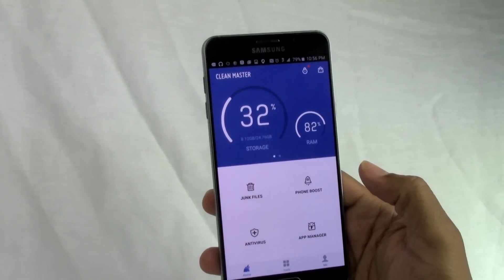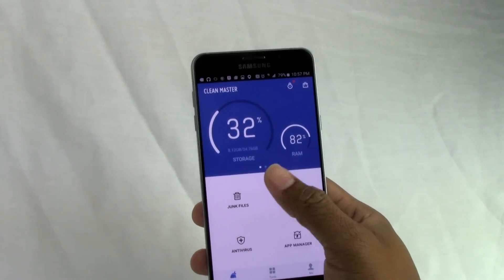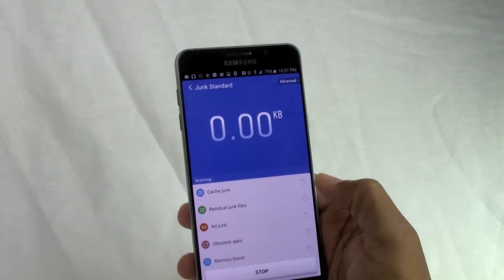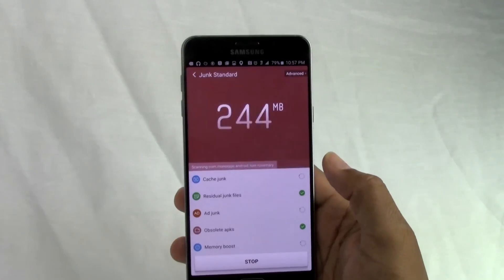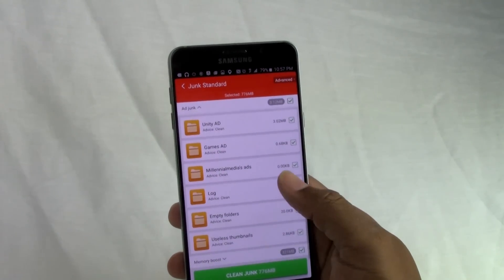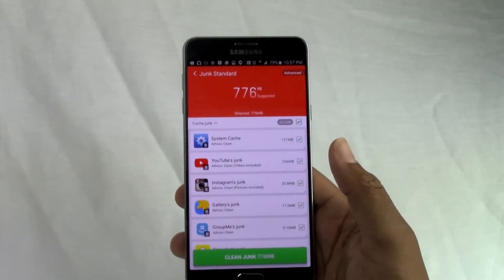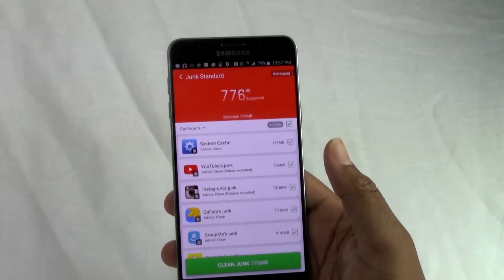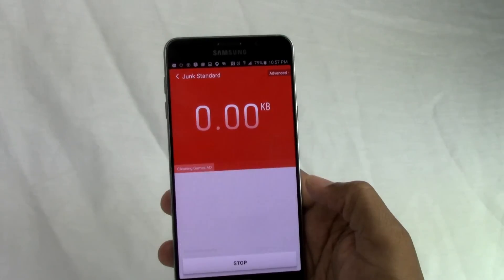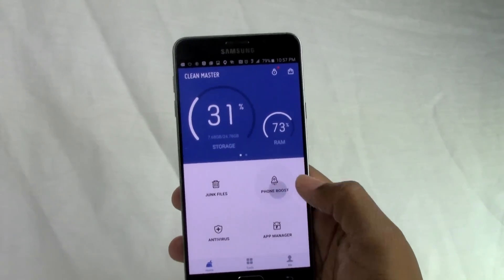Here's what's going to make your Note 5 battery stretch. Once a day, or every two days, I go in and clear out my junk files. What it does is search the phone for temporary files or files that apps create and use briefly — for example, Instagram accumulates all these temporary picture files. I clean those out regularly.